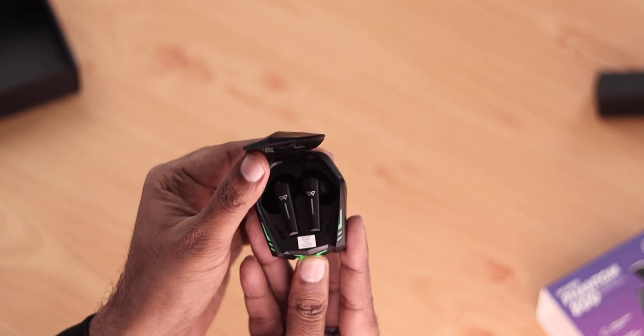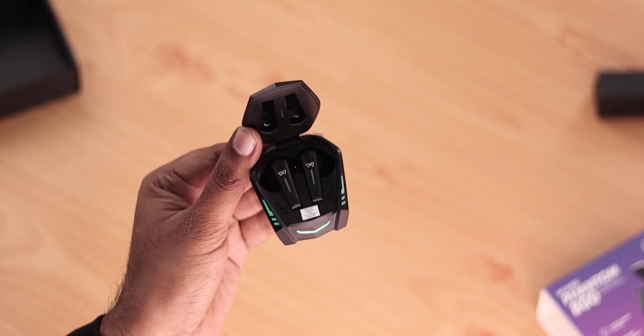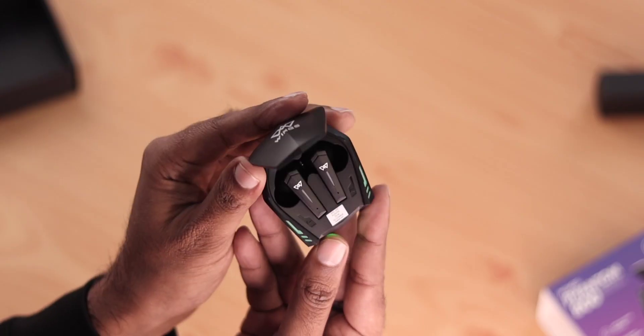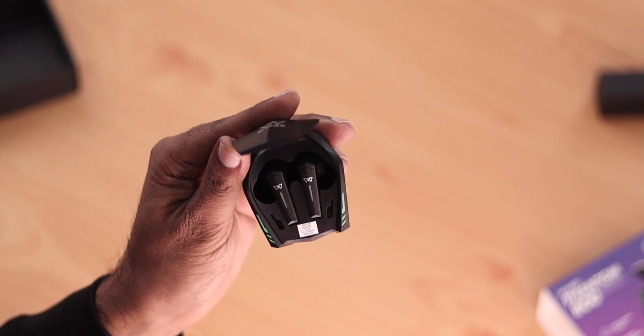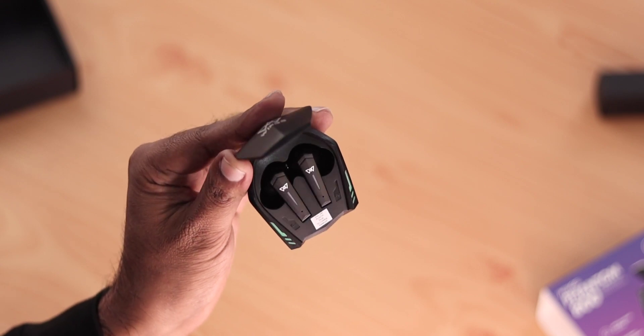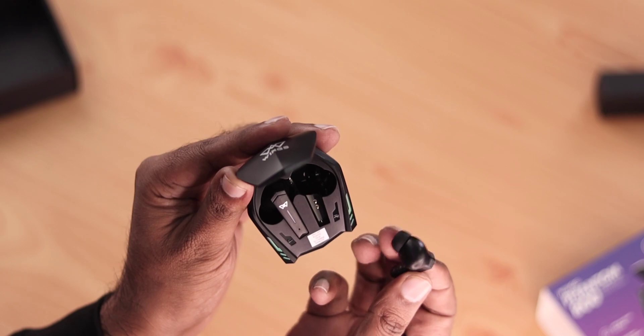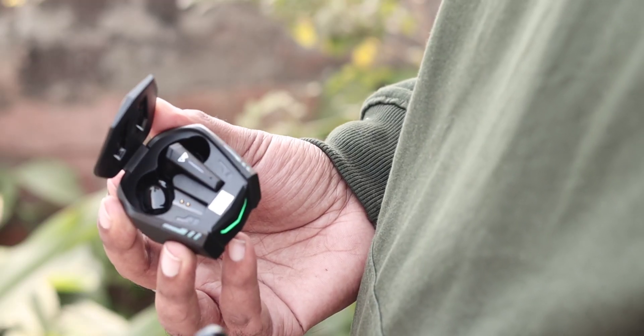On the back there is a hinge which opens the earbuds case, and there is a green color LED indicator. The whole case looks pretty interesting. The earbuds are kept inside with left and right symbols visible. You can see a glossy finish and gold-plated charging points on the earbuds.